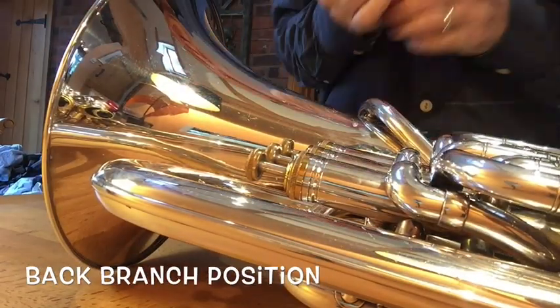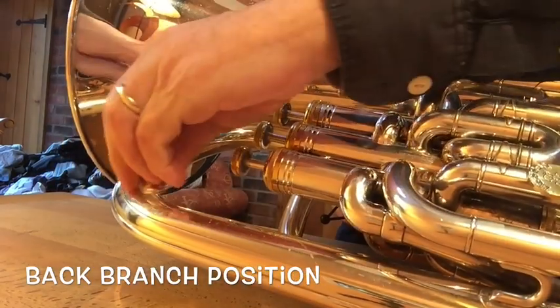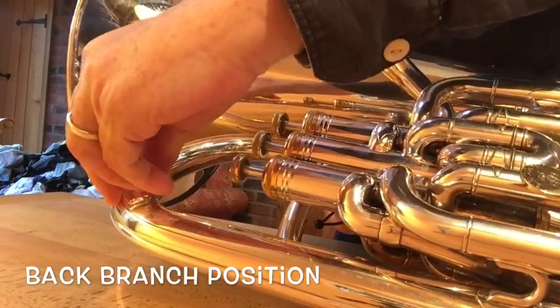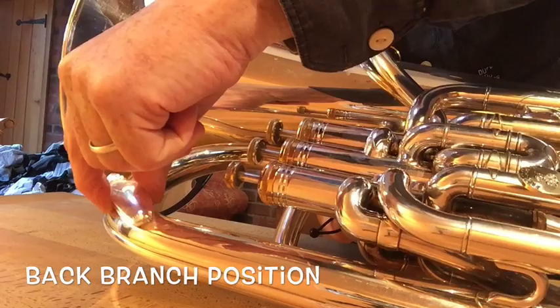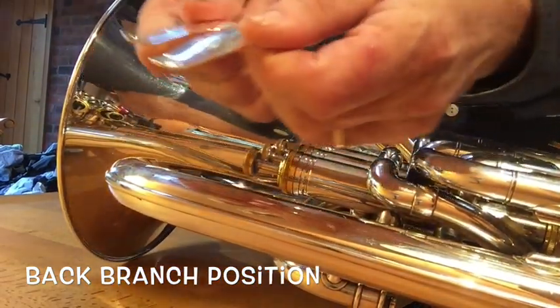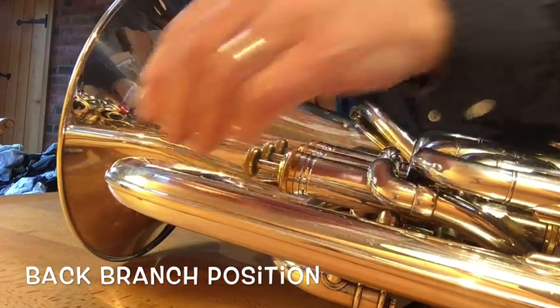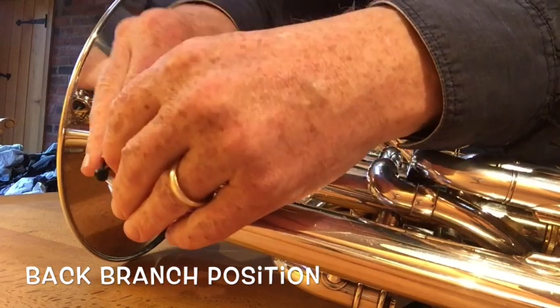The next most popular position for a euphonium is on the back branch here. You may have seen some photos already — pretty much on the corner, there's a very strong position there that works great. Again, two bands, two plates, one on top of the other, with the band going around it.